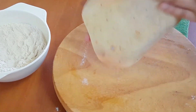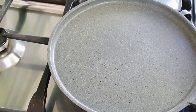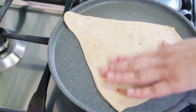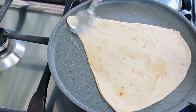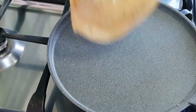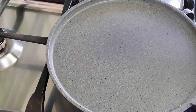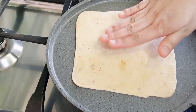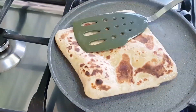Now we are going to put 2 potatoes in the pan. We are going to put the potatoes in the pot — that is good. We will put a little oil in the pan. The potatoes will not be over-fried. We will put a little oil in the pan and open the pan and put it in.